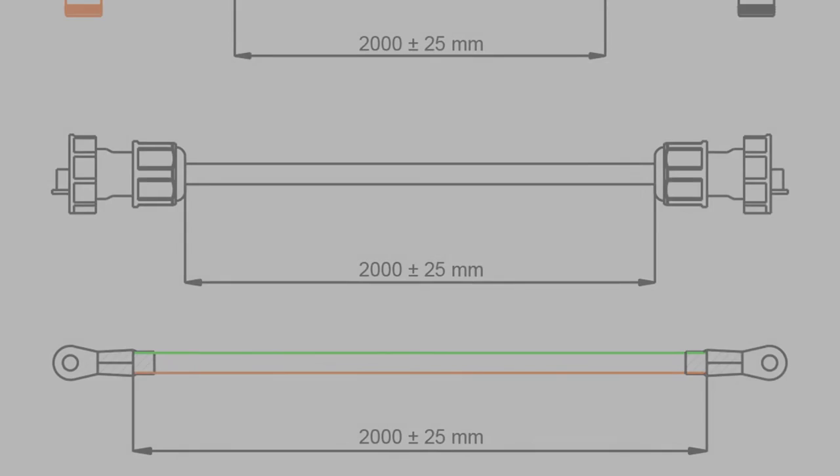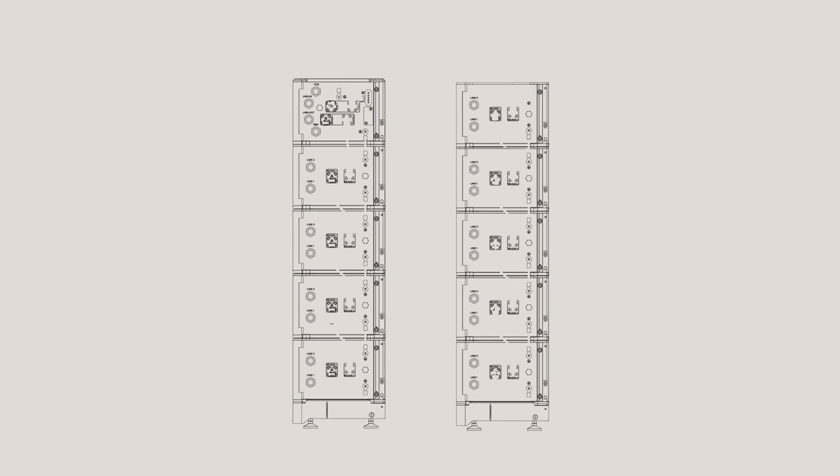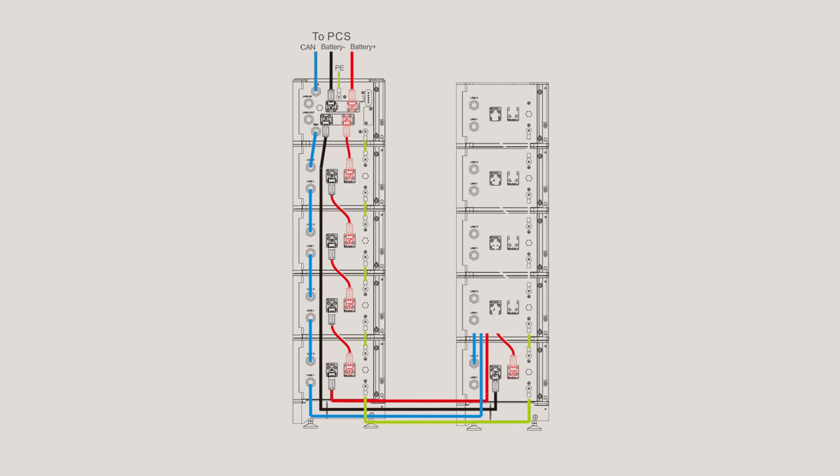If the installation site has height limitations, the customer can consider installing the ARC battery in two lines. An extra ARC 2.5L A1 series cable accessory is required. Follow the dynamic diagram to connect the ARC battery system in this configuration.